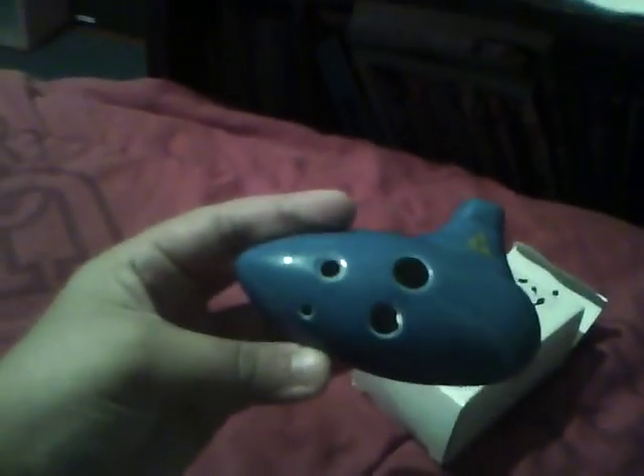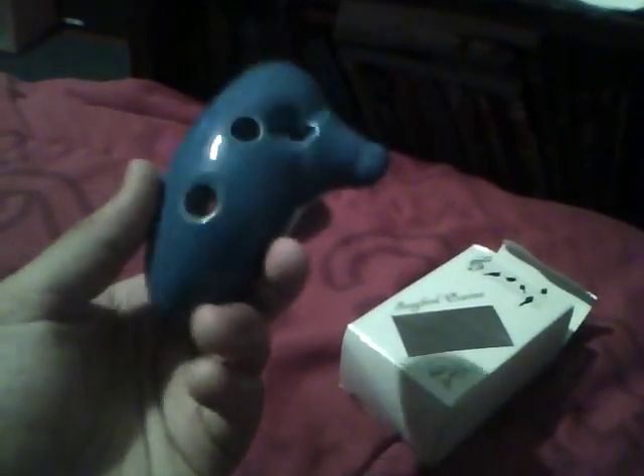Everybody, come see my ocarina. Today I have an unboxing for you — I already unboxed it. It's a four hole, six hole moment. It's sort of a replica.